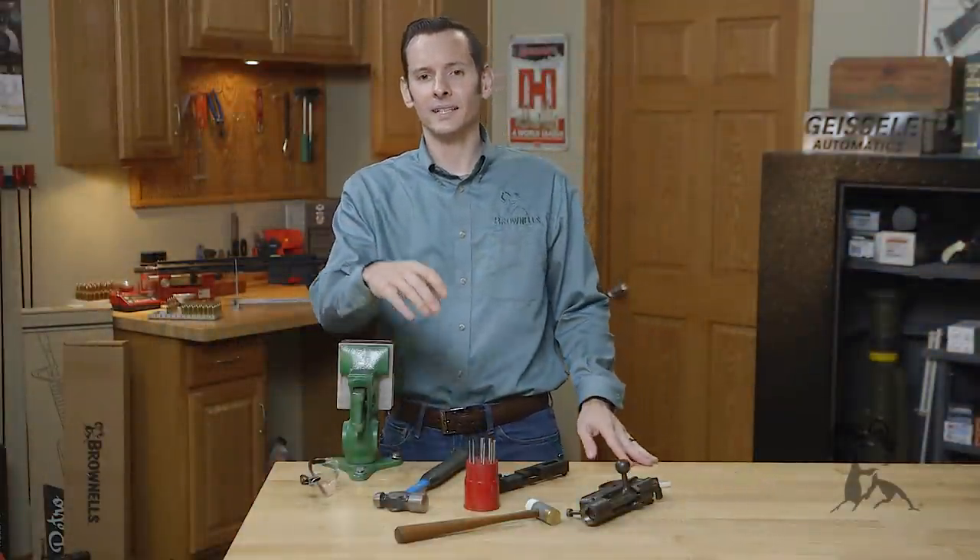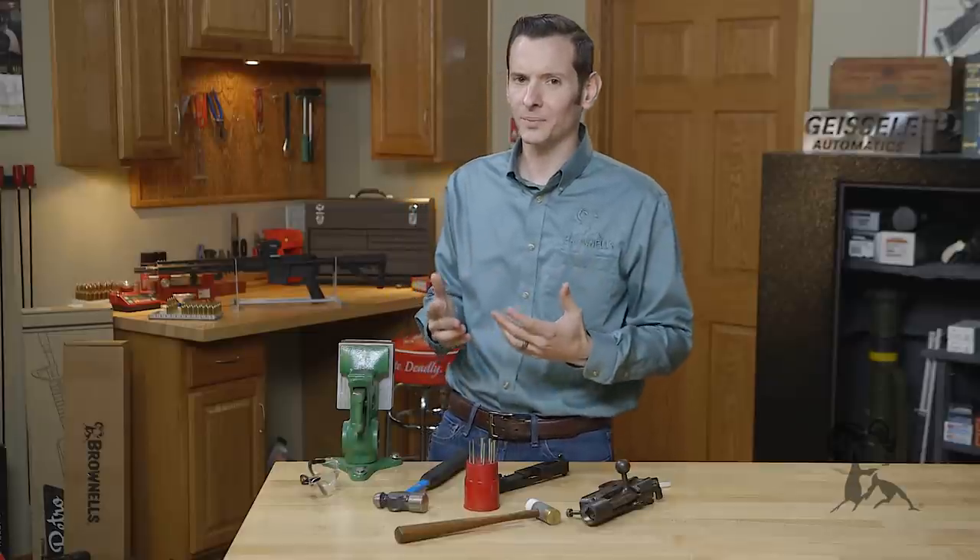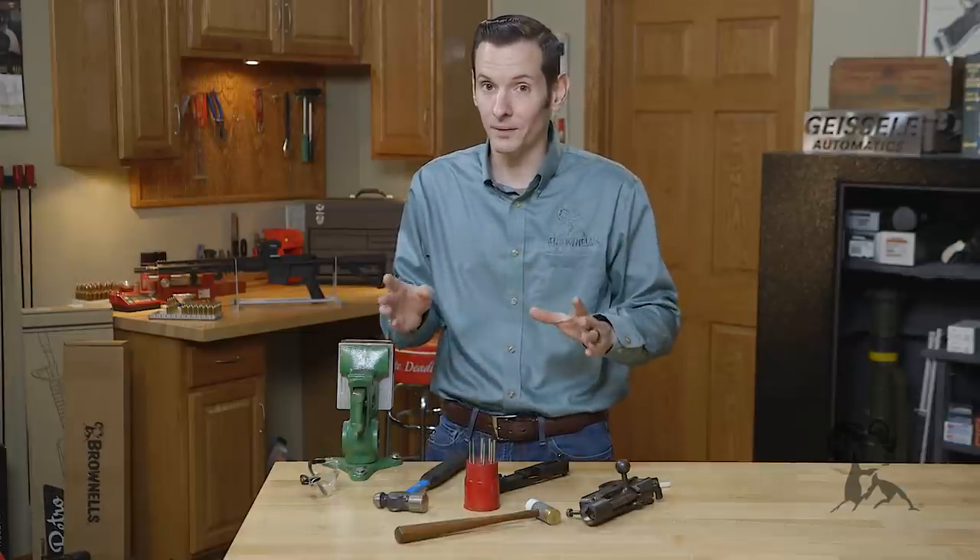Hi, Caleb with Brownhouse here. Today I want to talk about using a vise for doing gun work. I know it sounds like something simple, but it's something I see misdone and misused quite a bit.